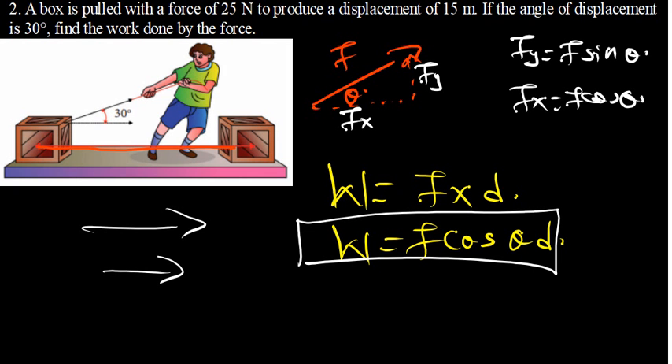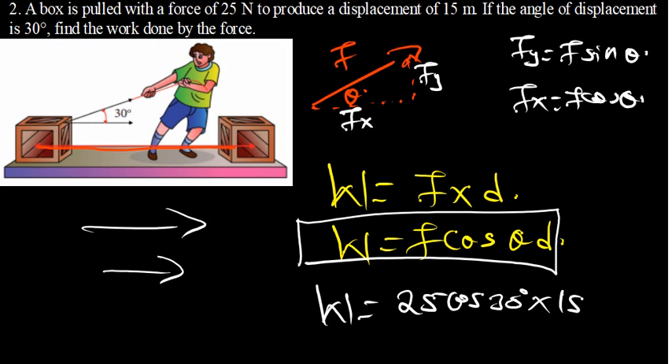In this case, the work done equals force times cos(θ) times distance. Our force is 25 N, the angle is 30 degrees, and the distance is 15 meters. So it's 25 × cos(30°) × 15, which gives us a work done of 324.76 joules.